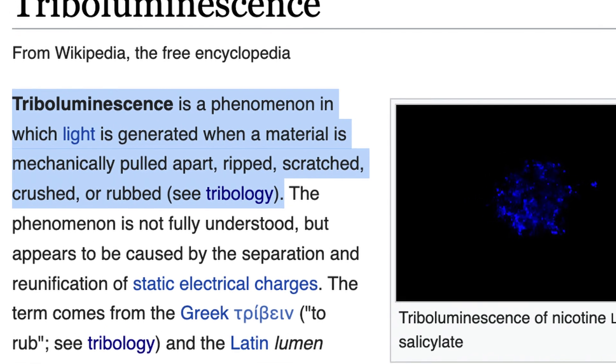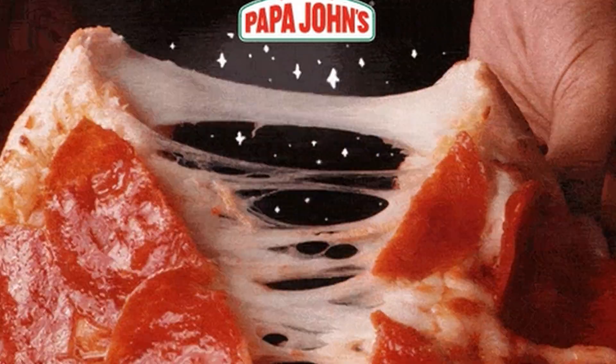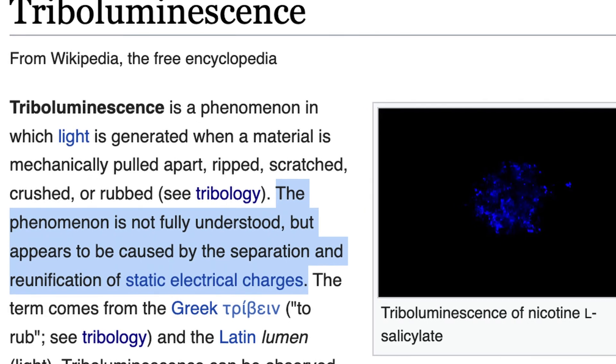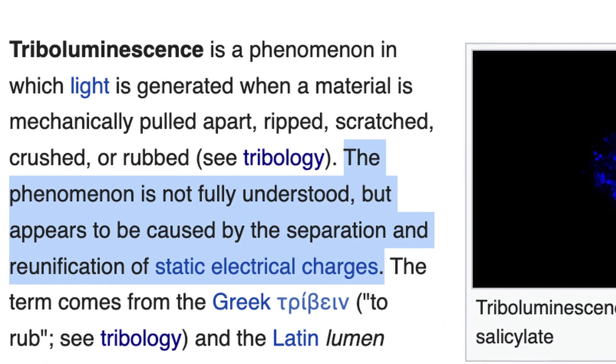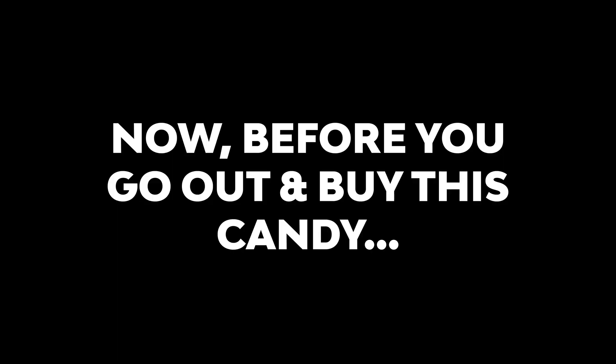This is known as triboluminescence. According to Wikipedia, triboluminescence is a phenomenon in which light is generated when a material is mechanically pulled apart, ripped, scratched, crushed, or rubbed. The phenomenon is not fully understood but appears to be caused by the separation and reunification of static electrical charges.